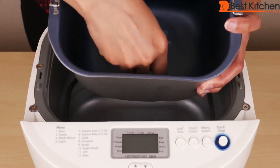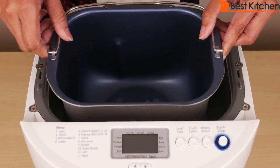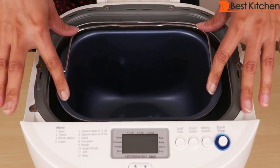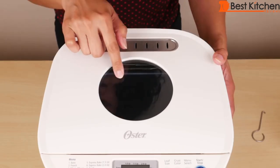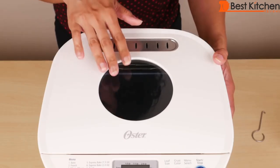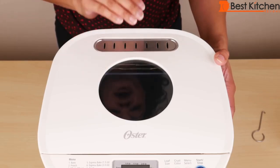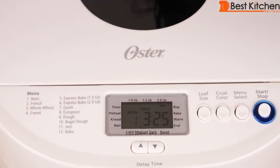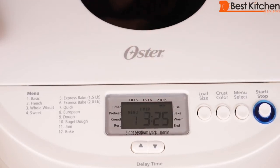The blade attaches straight to the center. To put the pan back, just put it in the middle and push it down. This is the vent — make sure it's not covered. The glass viewing window is really convenient so you can see what's happening inside the machine at all stages. This is the control panel with LCD display.